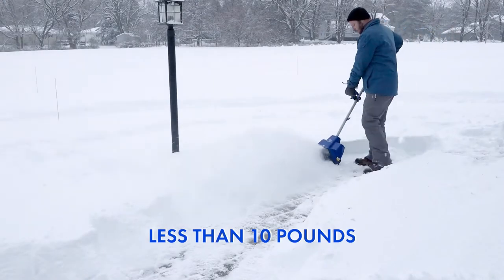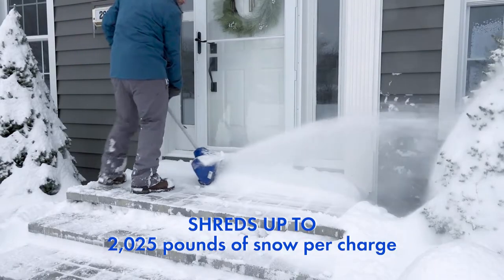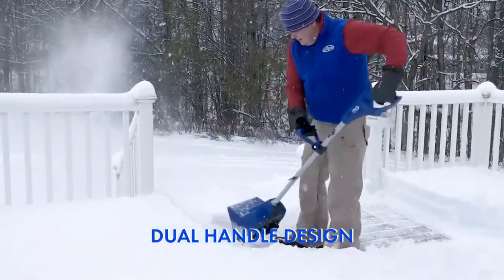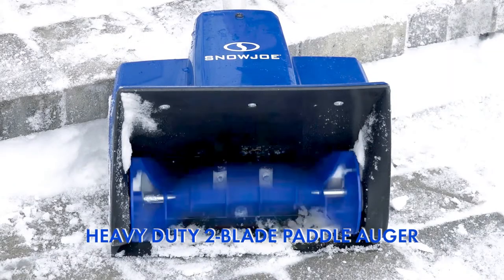Weighing less than 10 pounds, the 24V SS11XR shreds up to 2,025 pounds of snow per charge, while the dual-handle design eliminates the need to bend and strain, maximizing user comfort and ease of use.